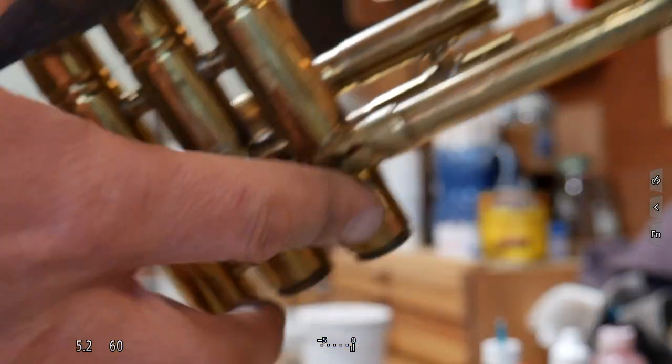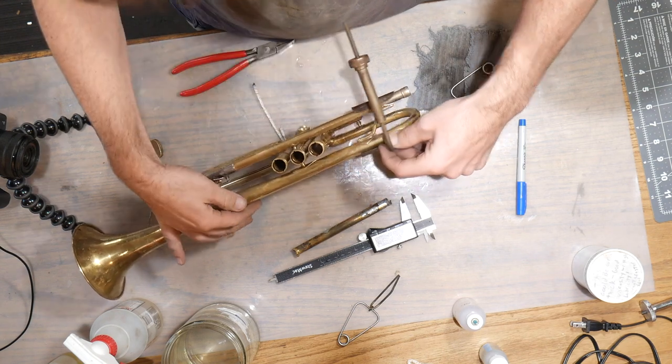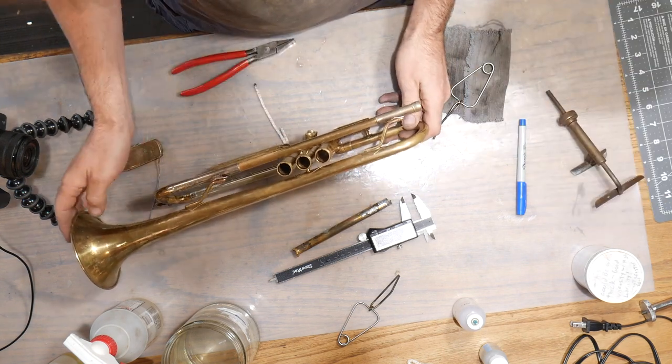There's very little to clean up now. We've got these two braces done. I'm actually going to take this one off, giving me access to this one here.